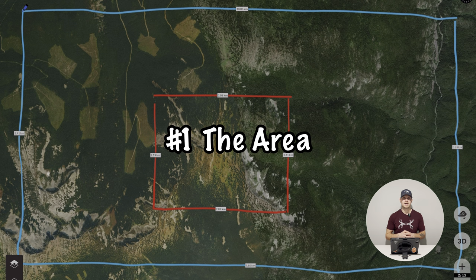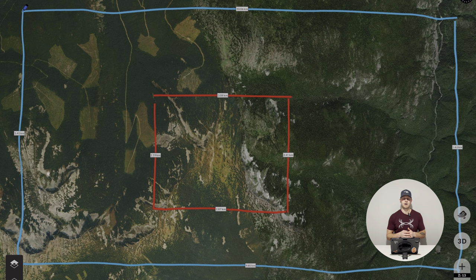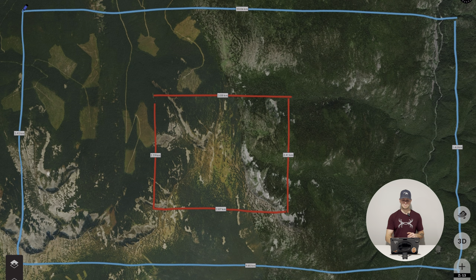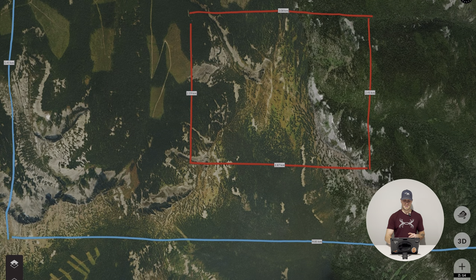The area is an alpine high mountain area in British Columbia. One thing to note is it has slashes around the alpine so you can get access into the alpine, and it's not completely slashed out, which I really like. When it's heavily slashed there's a good chance of more human traffic and fewer animals because you're cutting out habitat. The whole east side of this area is not slashed at all, which I think is pretty awesome. There are also multiple faces of alpine that you can hunt in this area.